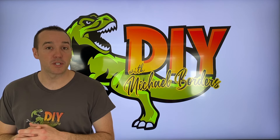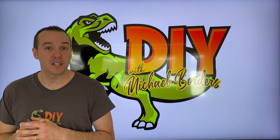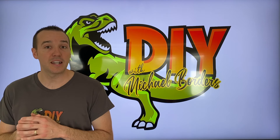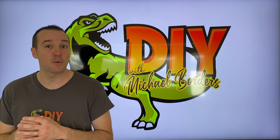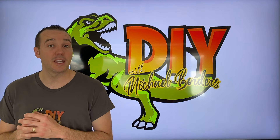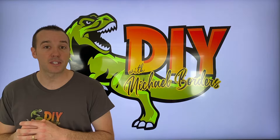Hey, what's up DIYers? Mike Bors with the Mike Bors channel. Thank you for watching. We're talking freezers today, and in the event that your freezer is not freezing your food, we are going to show you a quick, friendly procedure that will hopefully reset your system and get your freezer back up and running. Let's get started.